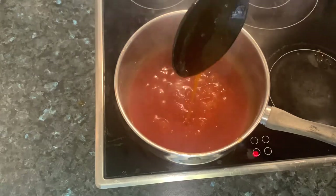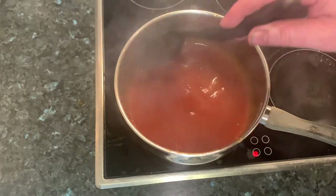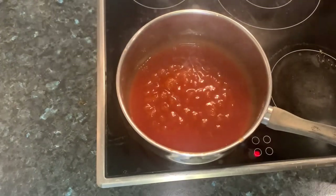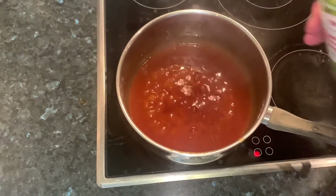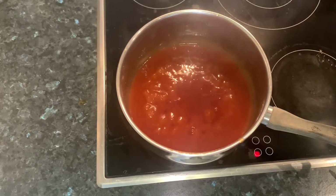When we pour it over that crispy beef, it's going to be nice and rich and cling to the beef. I'm just going to add another little swig of vinegar there — we really want that sweet and sour effect.